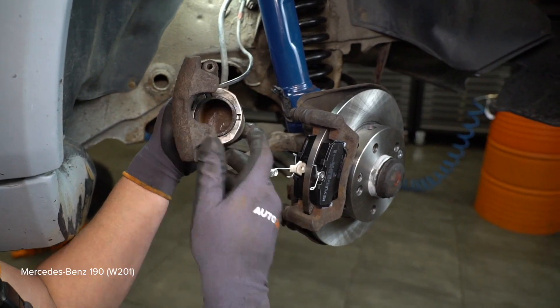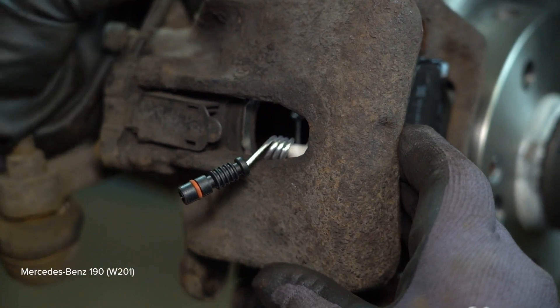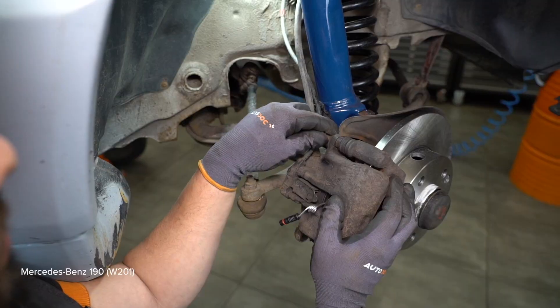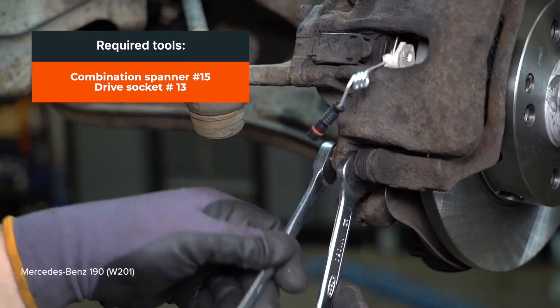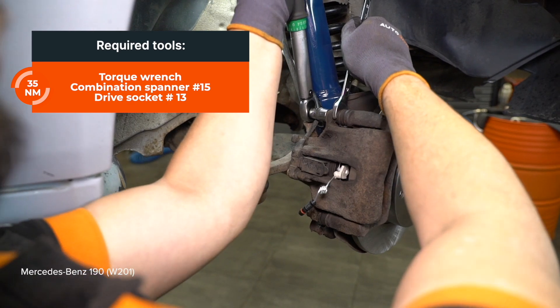Install WD-40. Install the belt lock. Use the harness. Install the front pedal.